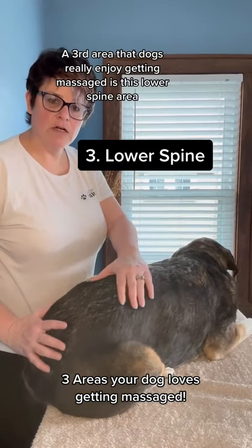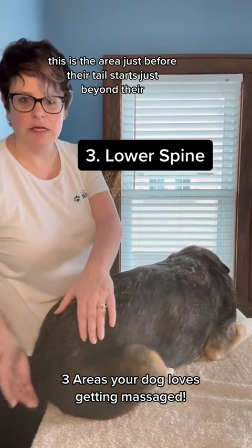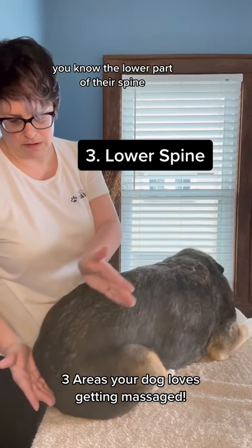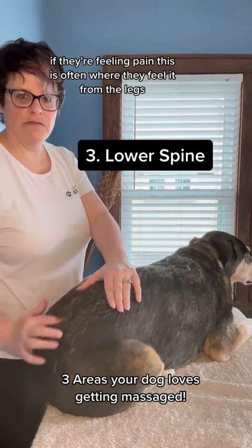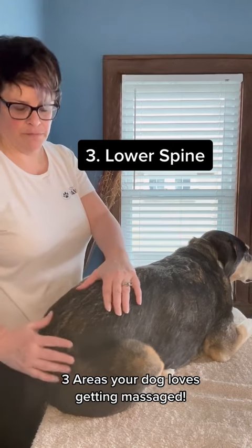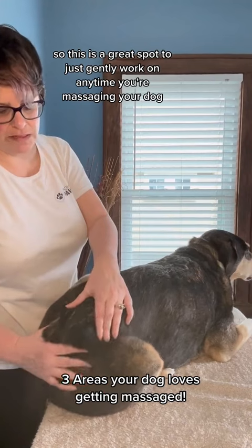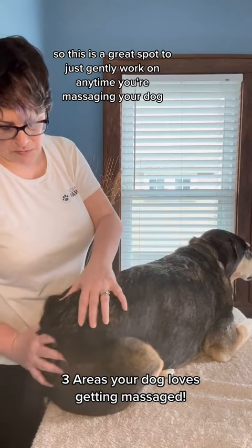A third area that dogs really enjoy getting massaged is the lower spine area. This is the area just before their tail starts, the lower part of their spine. If they're feeling pain, this is often where they feel it from the legs. We all know this is where they like the butt scratches, so this is a great spot to just gently work on anytime you're massaging your dog, coming up the back.